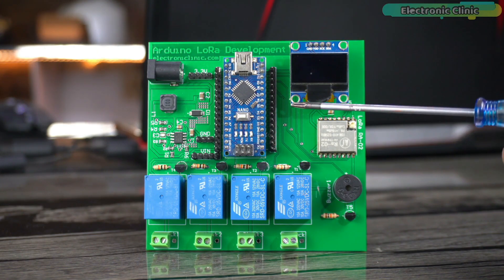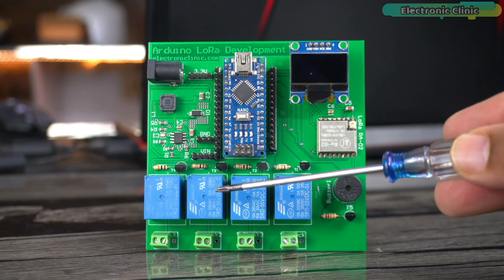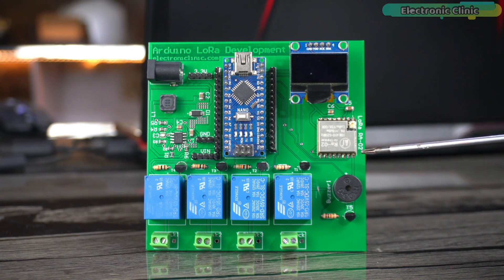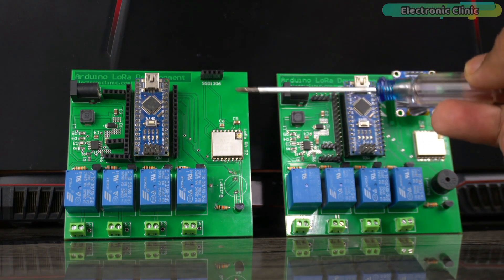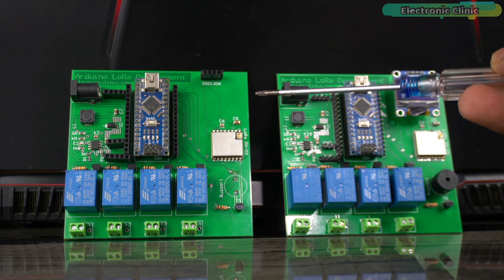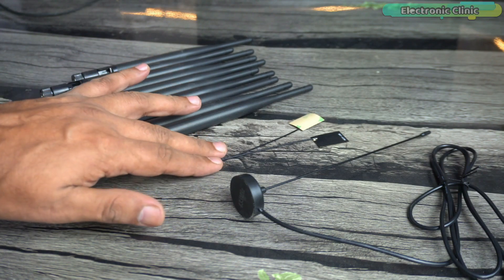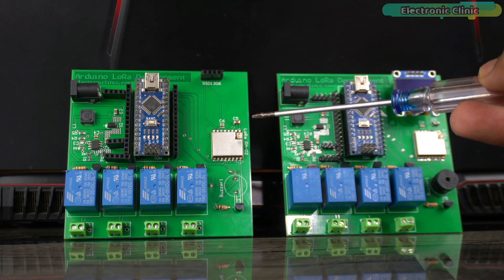In my previous video I made this Arduino development board for prototyping and testing Arduino based projects. I had already tested the relays, SSD 1306 OLED display module, and the 5-fold buzzer, but I didn't check the AI Thinker 433 MHz RA-02 LoRa transceiver module. So for this test I made one more development board, and now I can use one as the transmitter and the other as the receiver. It's specifically about testing the communication range using different types of antennas, and we will see which LoRa antennas give us maximum communication range. So without any further delay, let's get started.